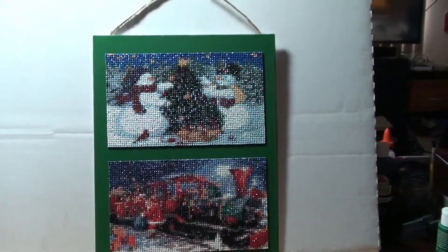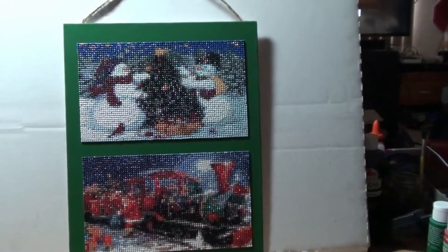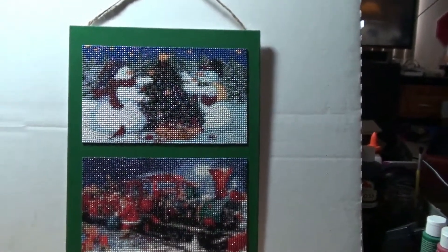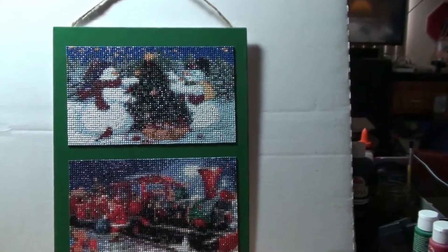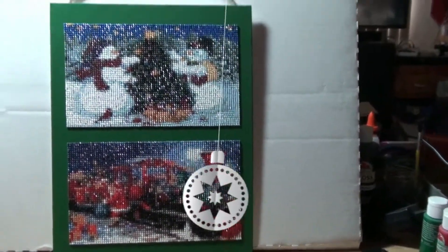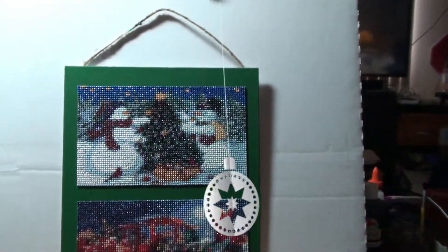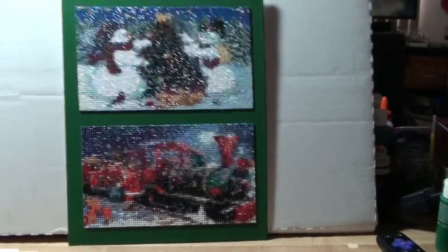I wanted to show the other two that I did. This one I did the background in Christmas green, and I plan on doing the same thing with the gold or silver cord around each one. I've got the jute on it as well.